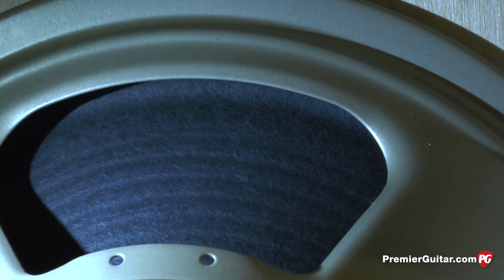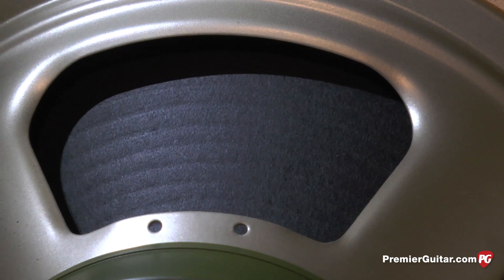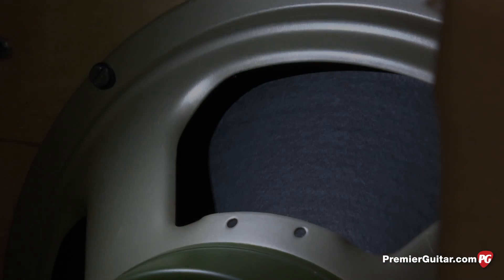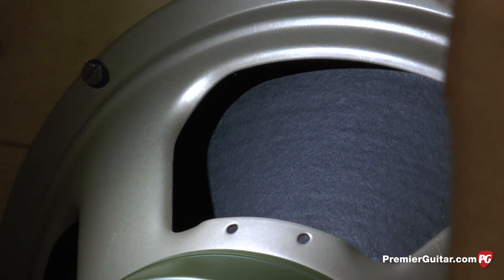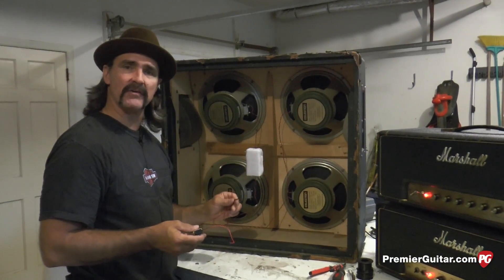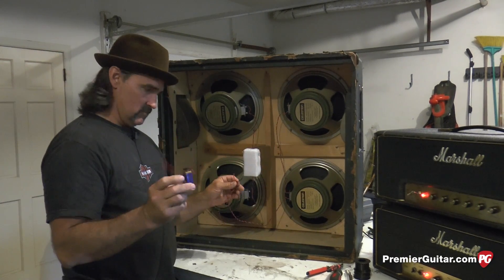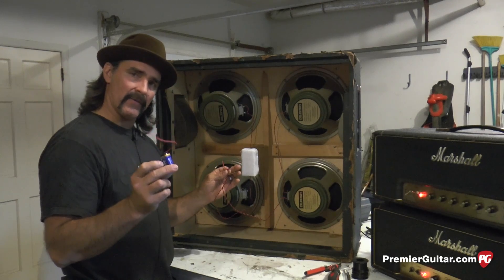Speaker one looks good. Let's go to speaker two — that one is moving good, moving out. Let's go to the bottom right — the speaker cone is moving out. Let's look at the cone on the bottom left — that one's moving out as well. Now we know that all four speakers are in perfect phase; all cones are moving out when we test with the battery.